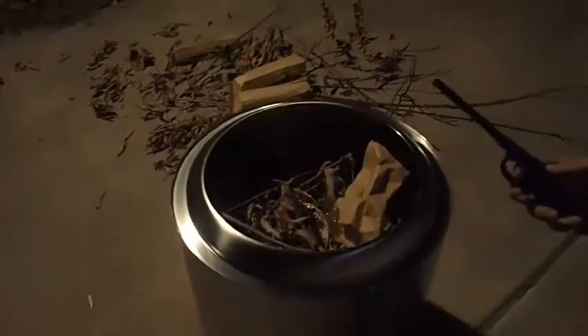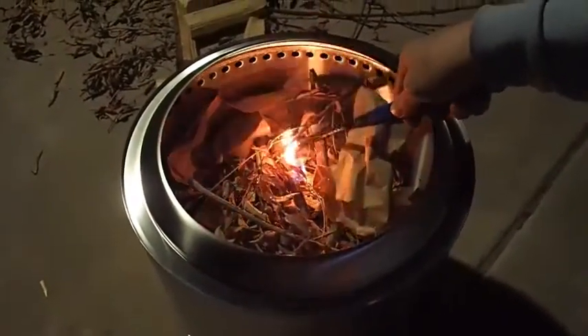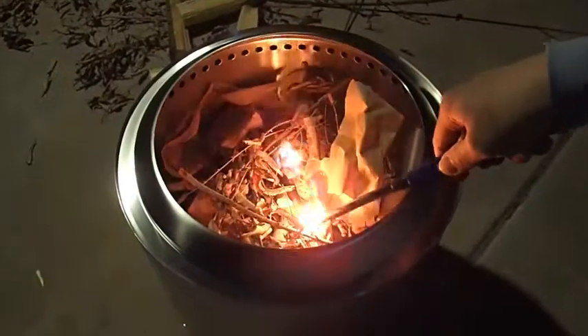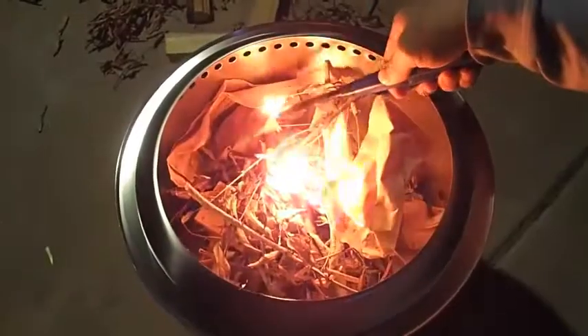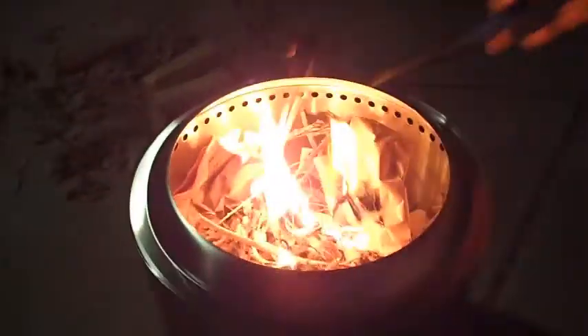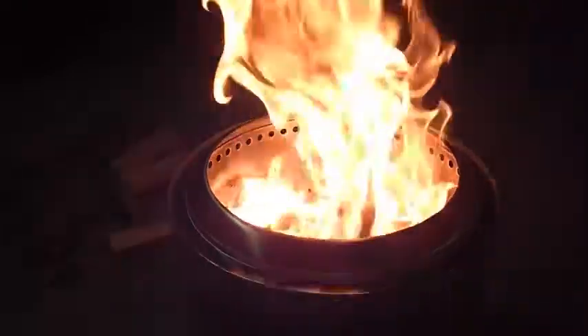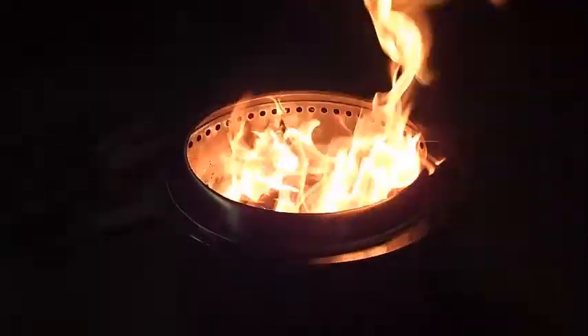Let's see how it works. We're starting to have the secondary burn coming out of the holes on the top — you can see them burning the smoke right now out of the holes.